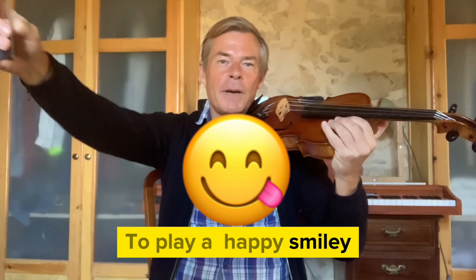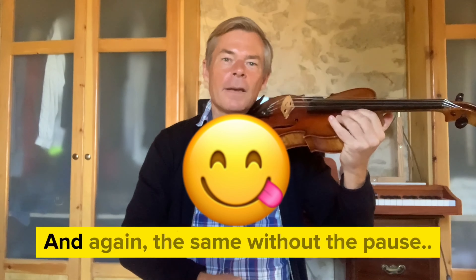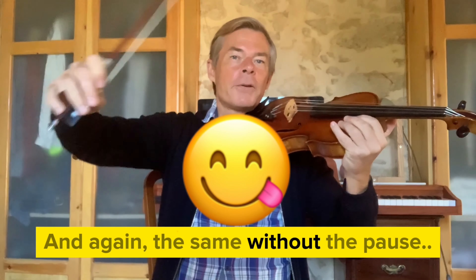To play a happy smiley would be to start with an up bow. And again, the same without a pause.